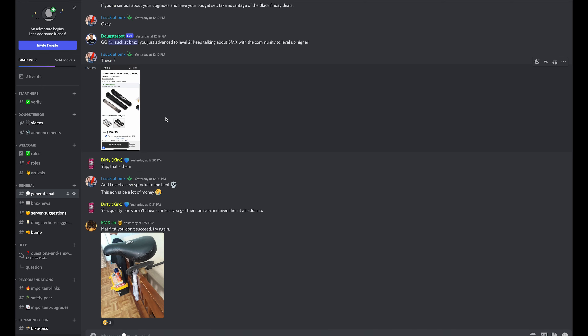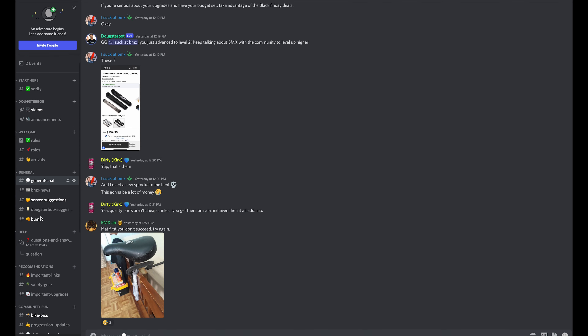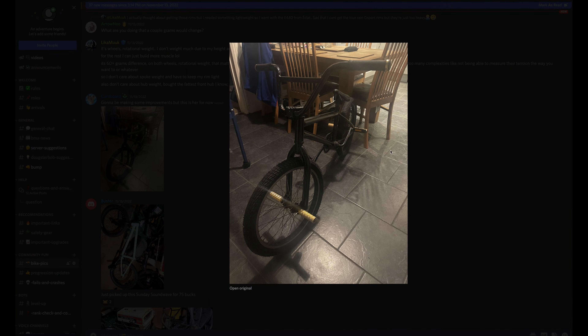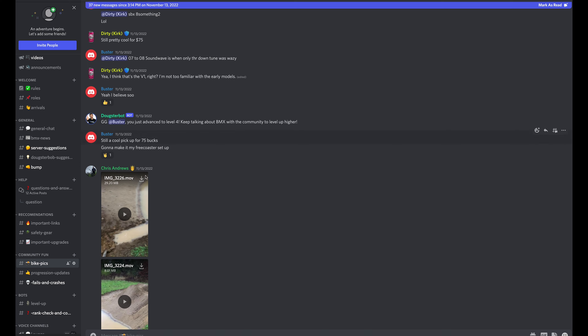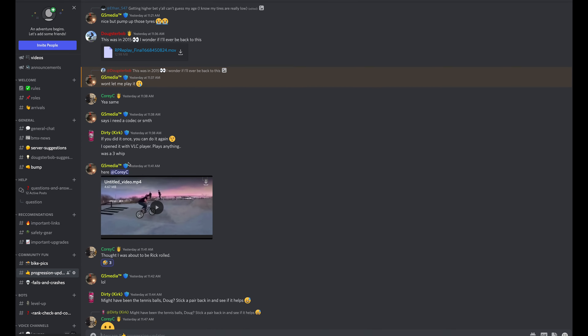So if you like talking about and learning about BMX, join the BMX Nerd Discord. The link to the Discord is in the description. It's a huge online community with over 400 members. Every single person in there loves BMX just as much as you and I. It's a good place to post pictures of your bike, ask questions, post clips of your riding, and do anything BMX related with the community.